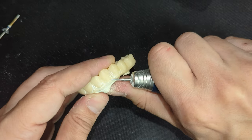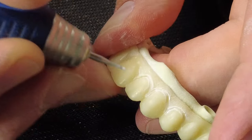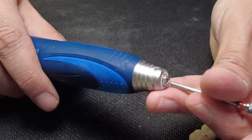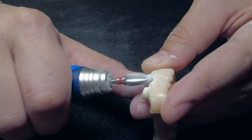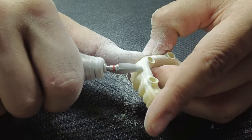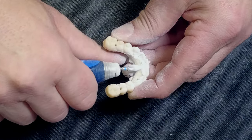Using a small carbide bur, I carefully trim around the neck of the teeth to separate them from the gingival area. This step makes it easier to refine the gingival section later without damaging any tooth structure. Next, I switch to a larger carbide bur to thin out the margin between the bar and the jacket. This area will be covered with gingival material, so creating some space — even if it means cutting through the nano ceramic into the Trilor — is acceptable.